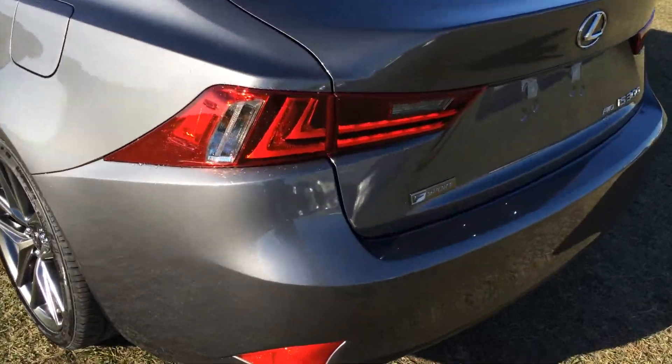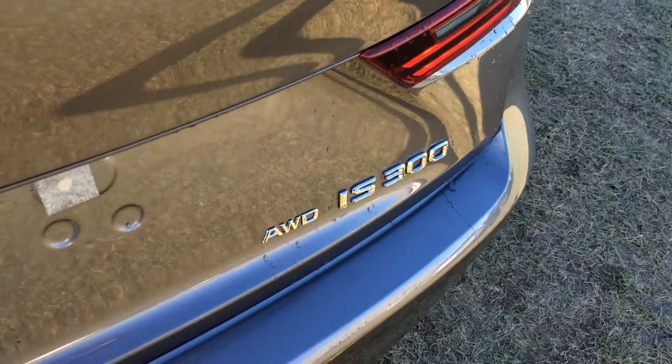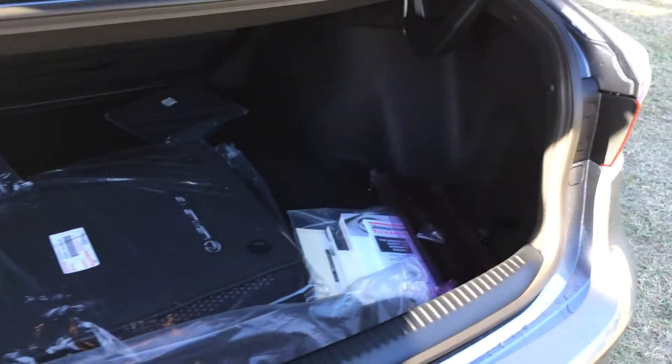Rear cross traffic alert system. LED tail lights. F Sport badging. Remote trunk release. Compact spare tire and jack located underneath the floor. Full-length carpet for the trunk area, rubber and carpet floor mats for inside the vehicle, and cargo tie-downs. Back seats fold down.